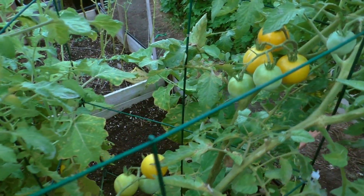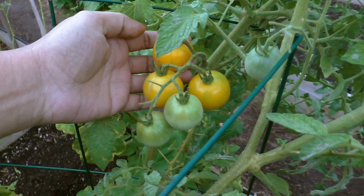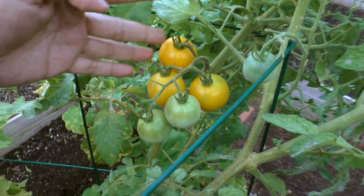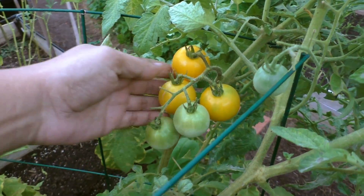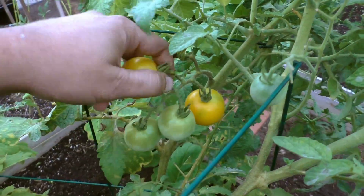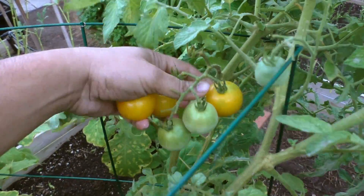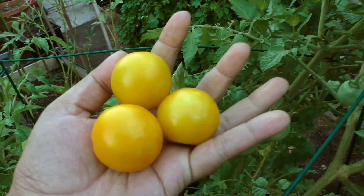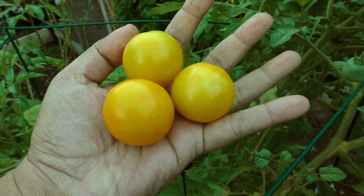This plant is free of a lot of diseases — I found little or no fungal diseases on it, and I did not have to use any insecticides or fungicides. The plant grew very well despite the really hot temperatures we've had here.